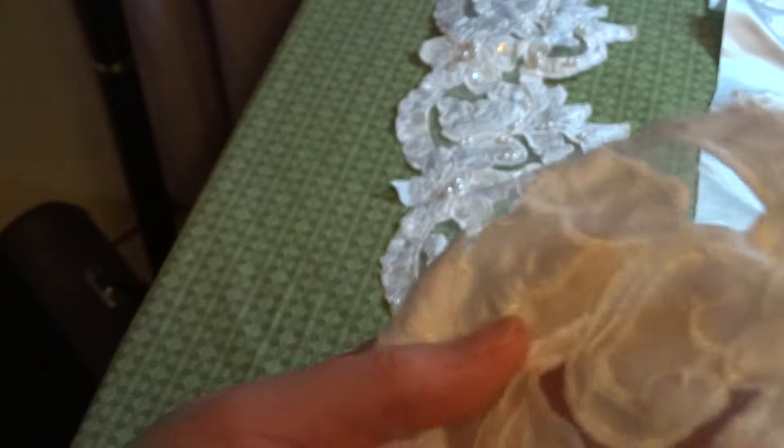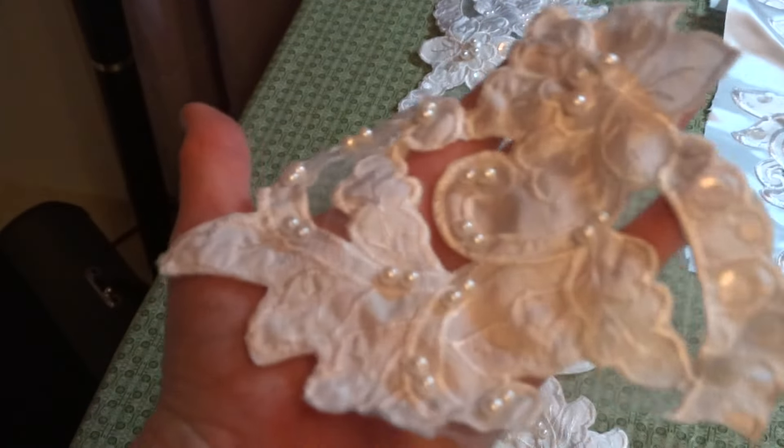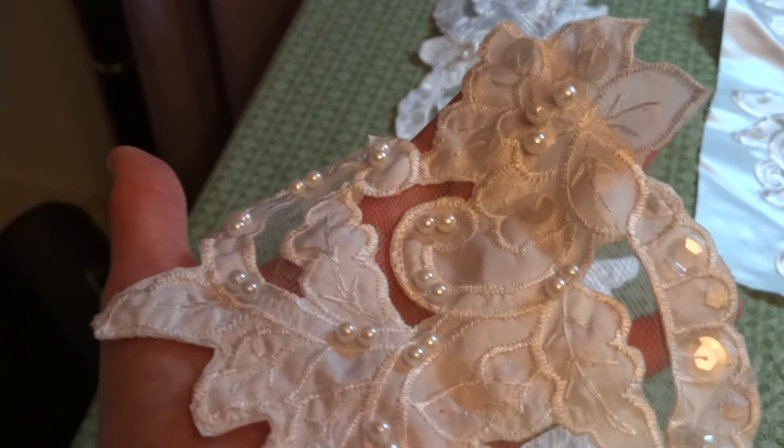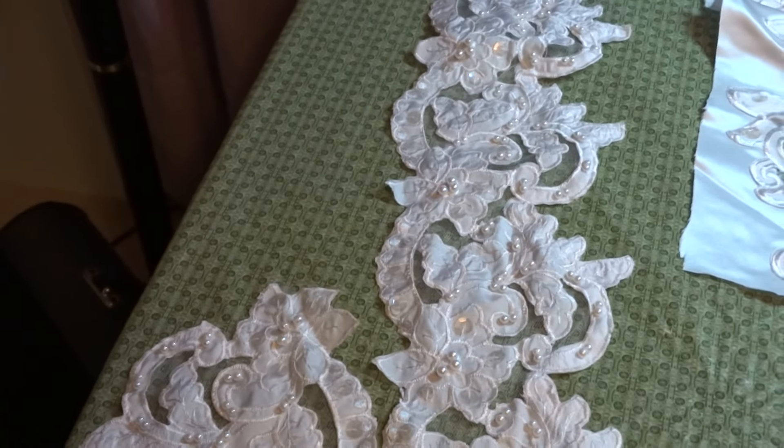You can cut that tulle out easily enough. So again, that's from the inset hem — 53 available, $1.25 each or five for five dollars.